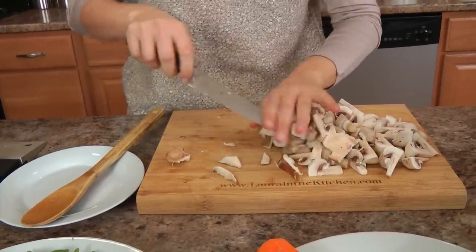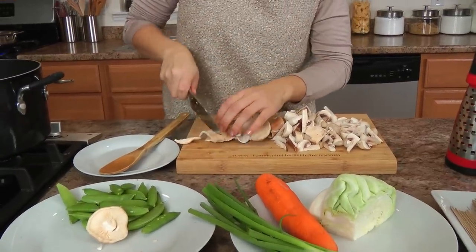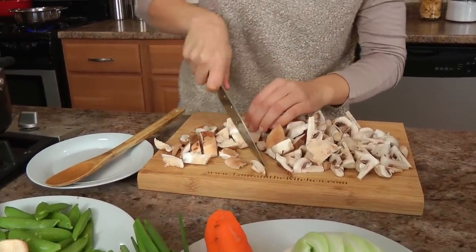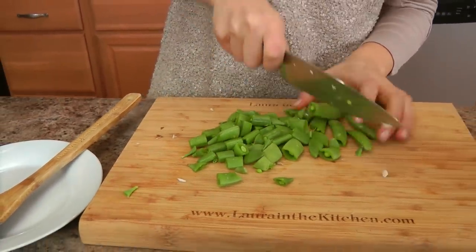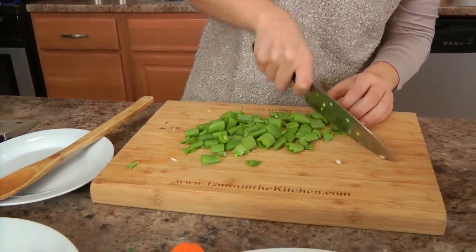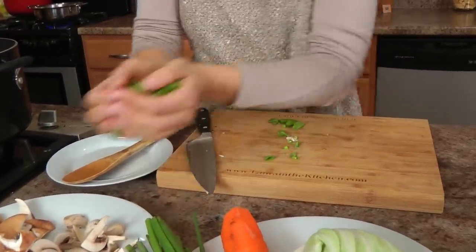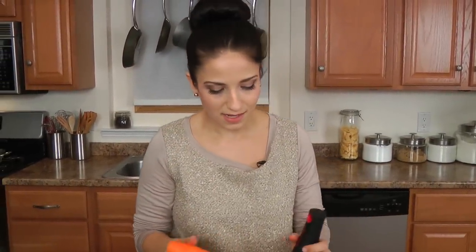Roughly chop your mushrooms however your heart desires — it does not have to be perfect, trust me. You can tear them if you want to. Now I'm going to roughly chop my sugar snaps. I love these — I love to snack on them, they're so good, I love that they're very sweet. Now for my carrot, I'm going to grate it because I want this to cook so fast — grating it gets the job done quickly.